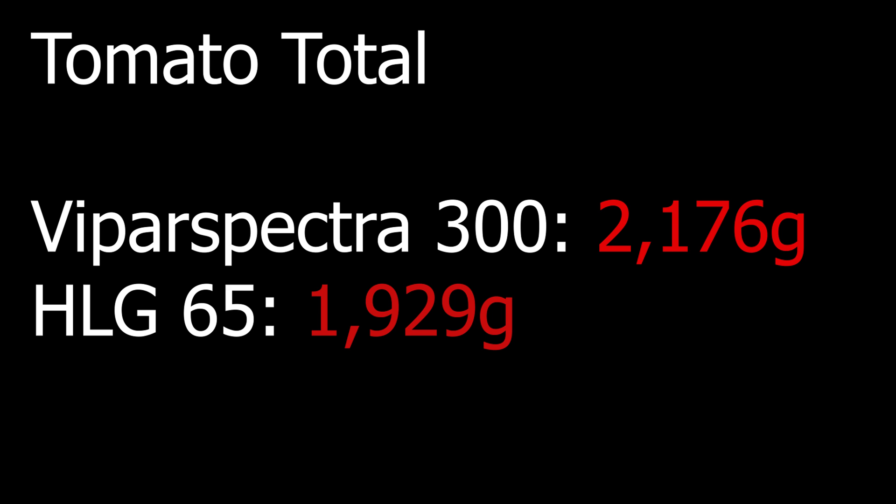That was way closer than I expected, and I was pretty impressed with both lights actually. Everybody loves to hate on the Viper Spectra lights, but these things do put out PAR — they're just not quite as efficient as some of the top dogs out there. Still, they do a respectable amount of light, and even though it's somewhat overrated calling it a 300 watt when it's only pulling 130 watts, it still gets the job done.